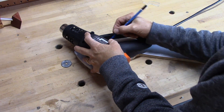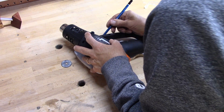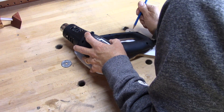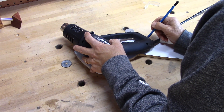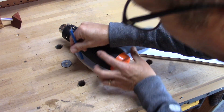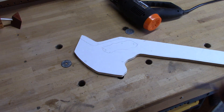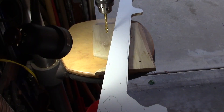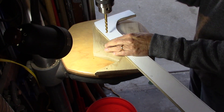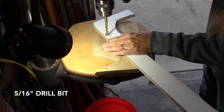My idea is to make a hole on each side of places where I want to put zip ties. I can drill them through with a hole that's big enough to easily slide the zip tie through. I'll go over to my drill press now — I have a piece of scrap wood underneath — and I'm drilling a 5/16-inch hole going through.